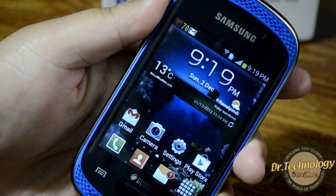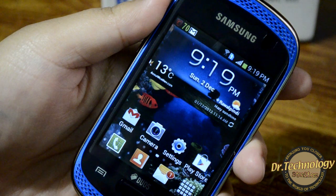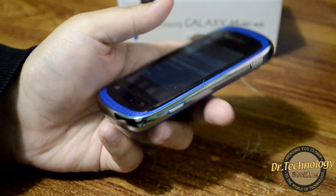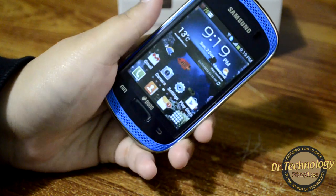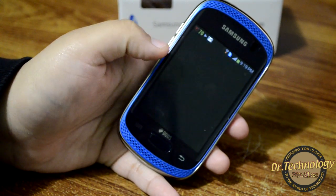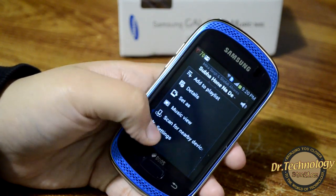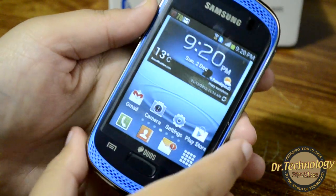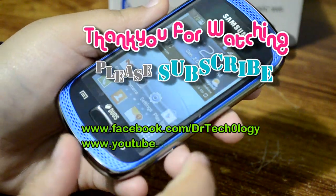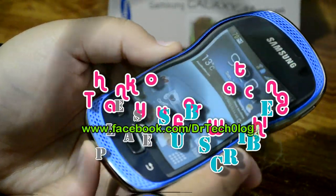You are actually getting 4 GB internal memory, 512 MB of RAM, ICS on top of it, and stereo speakers — it's a good choice. The dedicated music button really helps a lot; you can just press it and it will take you right into the music player or start playing music immediately. So if you're a music addict, you can just press this one button and the music starts playing. Okay guys, this was the Samsung Galaxy Music Duos. If you have any questions please feel free to ask, subscribe to my channel, like my Facebook page, and I'll see you in my next video. Till then, stay cool and stay happy.